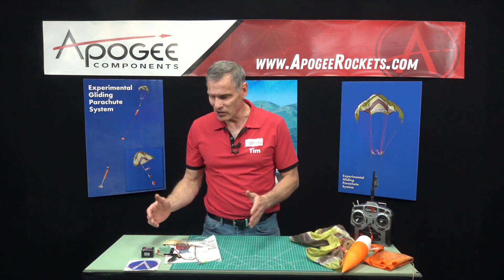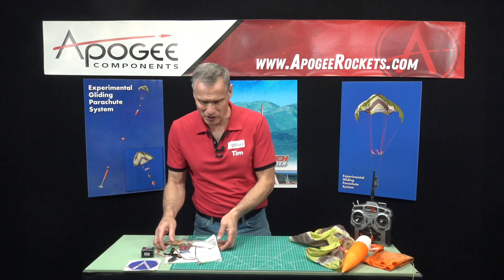This is an unboxing video for the experimental gliding parachute system from Apogee Components. When you open up your bag of parts, this is what you're going to find.